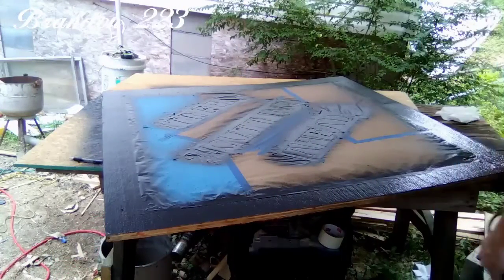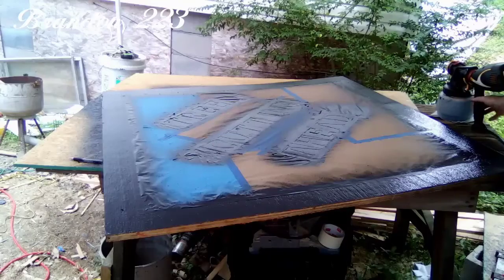This gun sure seems to work a whole lot better when the object you're painting is standing up instead of laying down like this.